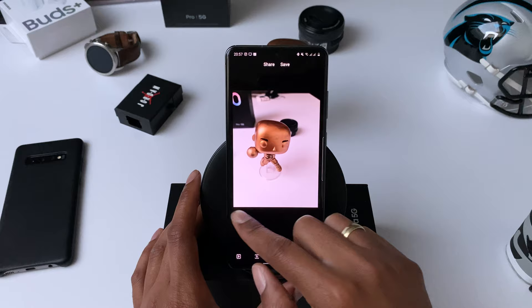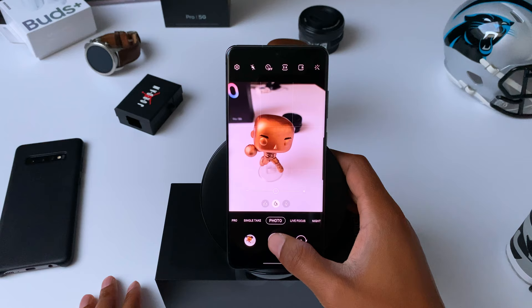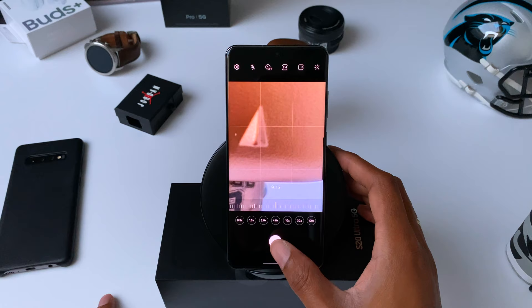Another handy feature is recording a video while in camera mode. All you have to do is hold down on the shutter button and the S20 starts recording a video without you having to switch modes, which can be really practical. You can also use this if you want to use the zoom lens to record video, because in video mode you can only use the 10x zoom, but this way you can go all the way up to 100x zoom.